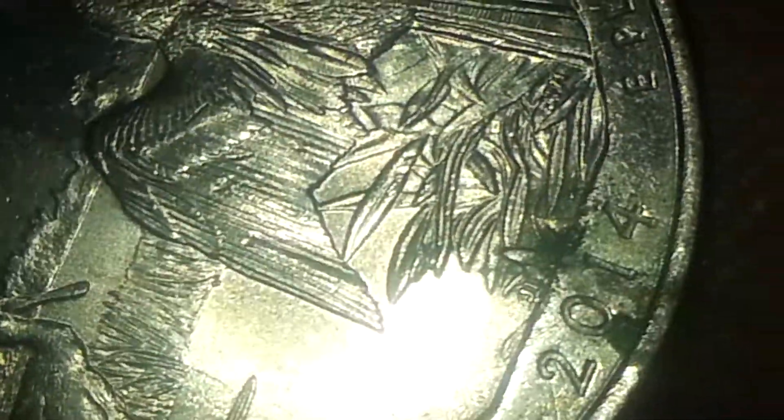Now let's look at this extra leaf. You can see it right there — at the end of the wing — that extra leaf. I think this is going to be a new discovery.